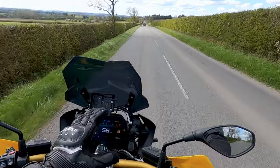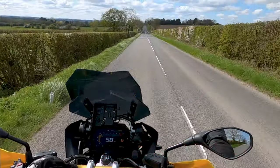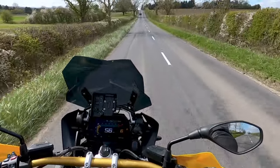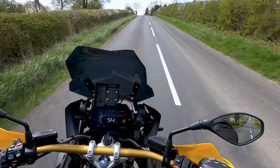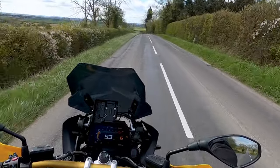This is a more expensive bike than the GS TE in any other version - the triple black or the rally colors - but you do effectively get that Option 719 billet pack included in the machine. Those are the specific 40th Anniversary model differences: the yellow and black colorway and the billet pack.